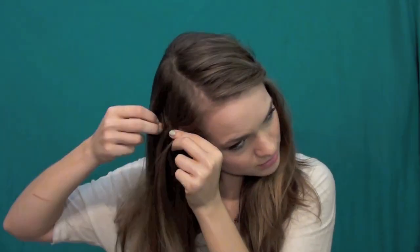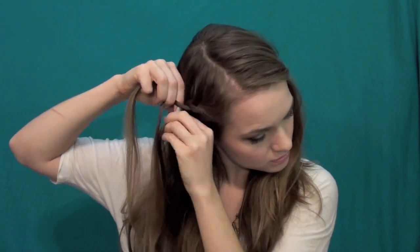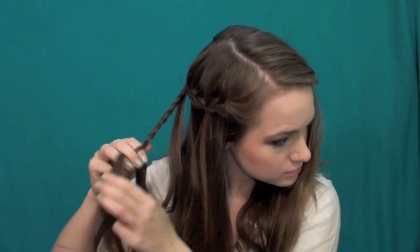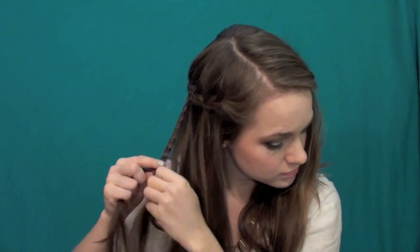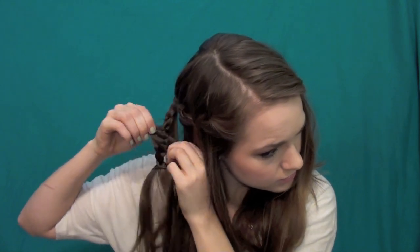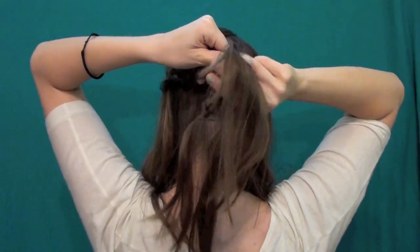Then repeat the same thing on the other side. You can literally do this with any braid you want, so don't feel stuck with the waterfall braid — you can even do a fishtail braid, which could look really cool. Basically, do whatever is easiest and most comfortable for you. Once you've incorporated all that hair, go ahead and secure it off with a band, bobby pin, or clip.